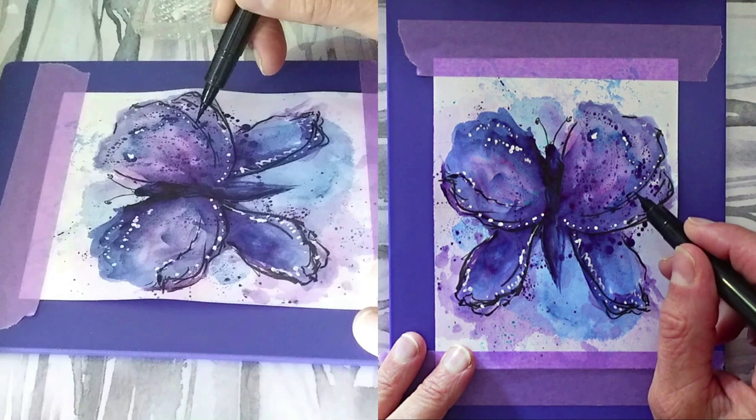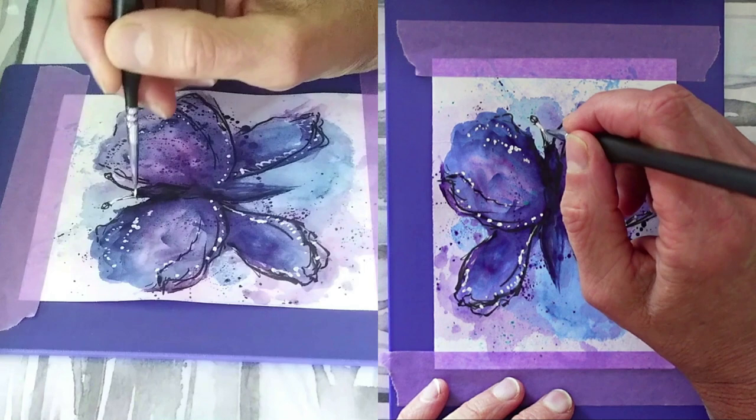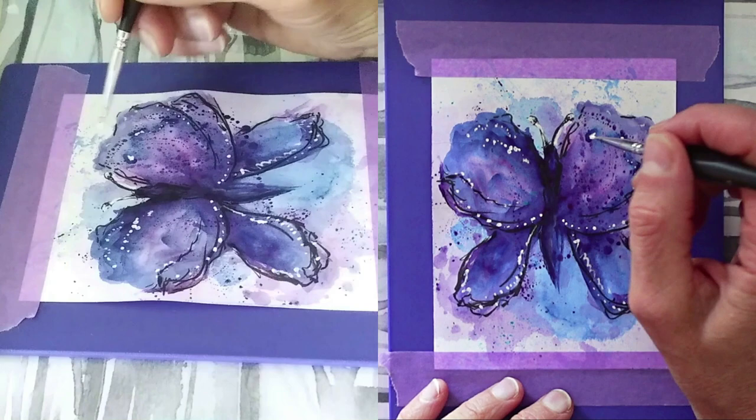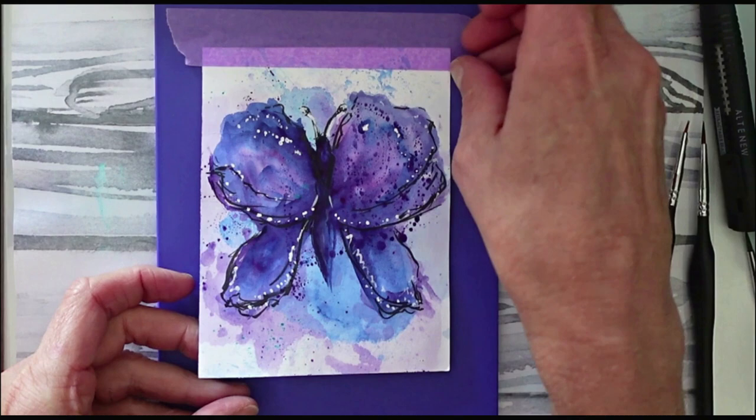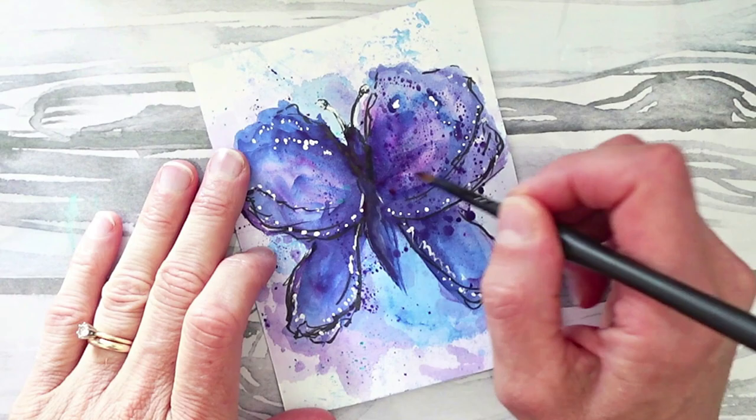After adding enough Titanium White, I grabbed the brush tip pen again and added more pen detail and doodles. Then I came back in with the Titanium White to highlight the little antennae — not antlers! Deer have antlers; butterflies have antennae. My granddaughter would tell me that. Here is the finished butterfly. I love how it turned out on that smooshed background. It was a lot of fun to just throw caution to the wind, not overthink, and create this little beauty.